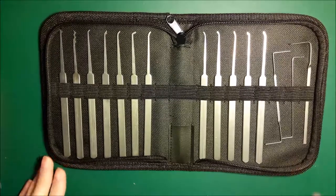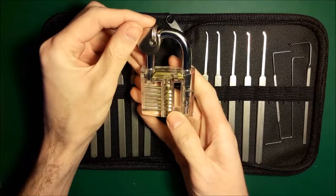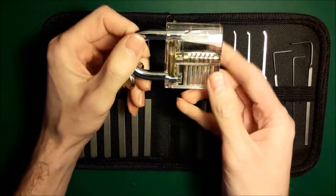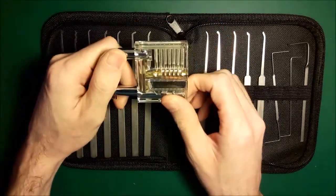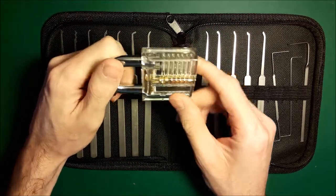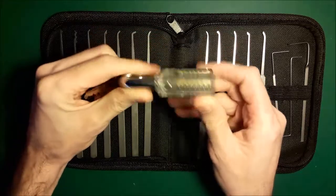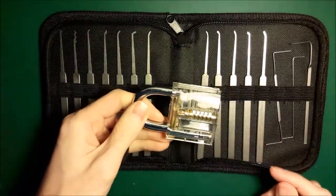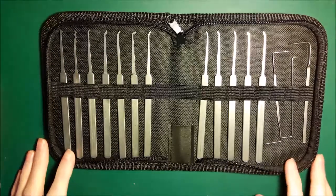Also with this kit, as is the style these days, we've got a transparent lock — this particular one's a padlock. Fair enough if you're just starting out picking, this is a useful visual aid to help you understand how a lock actually works. But it's no good for picking practice because you can see what you're doing, and obviously you can't with a normal lock. So a useful visual aid for a beginner, but nothing more than that really.